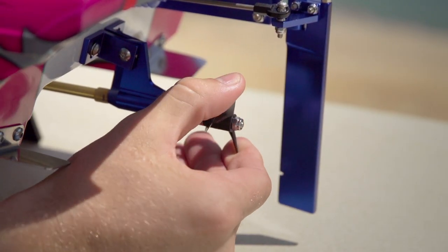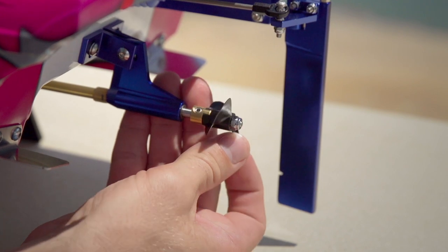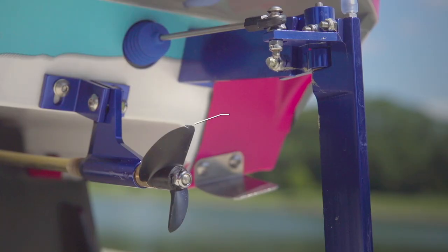Regularly check the propeller for damage and debris. Even the smallest nick in the propeller can affect performance. If damage is detected, the prop should be replaced.